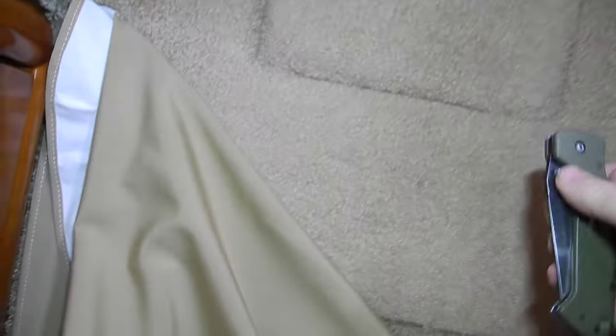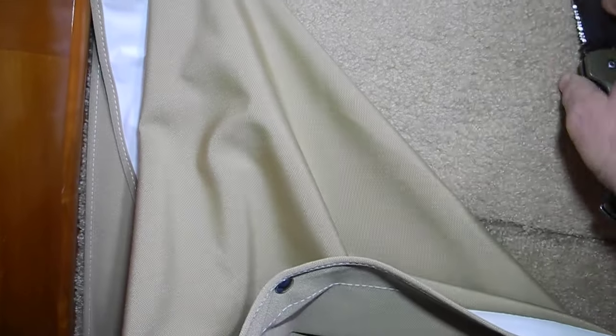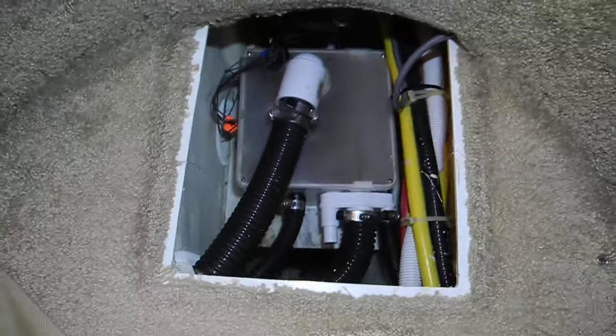Yep, there is a surprise. This is probably the other half of the shower sump pump — there it is, the other half of the shower sump pump.